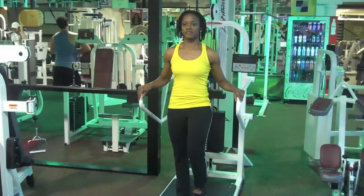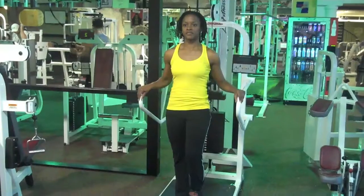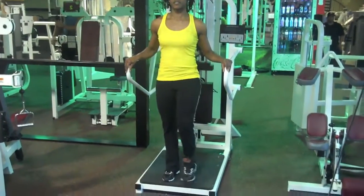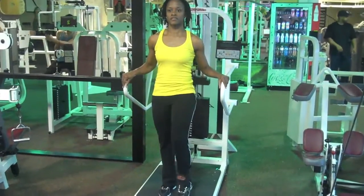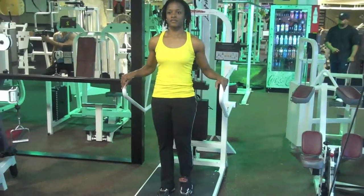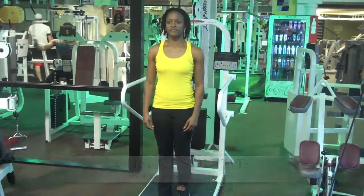We eventually move up to more plyometric type of movements on a plyo box where we have the arms involved. But this is a great starting drill if you want to get your athletes used to driving that knee up nice and high, keeping the toe up during the drive phase of their running. Again, this is Hakeem Gaines, High Definition Sports Performance. Check us out at HDSportsPerformance.com.